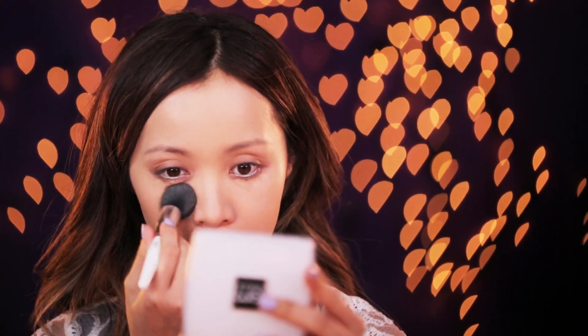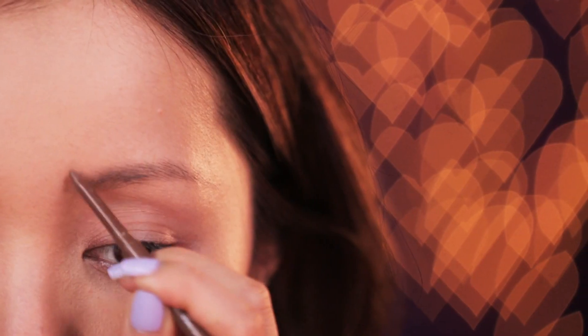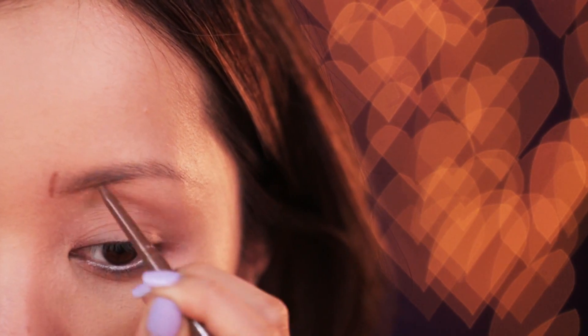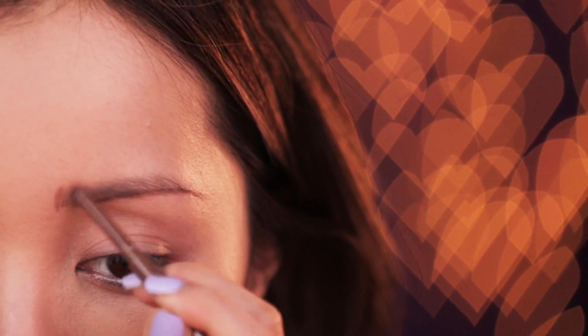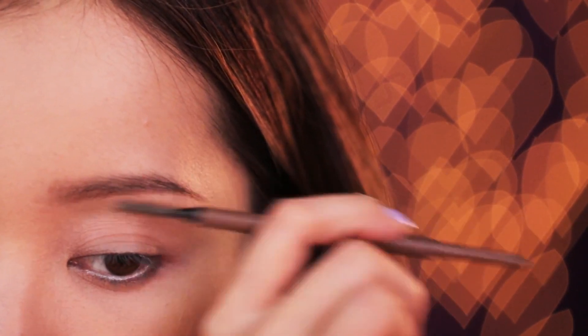Use a concealer that has heavy coverage to help reduce the appearance of dark circles, blemishes, and redness. Once you're done perfecting your canvas, break out your pencil to draw. Brows are very personal — there's no such thing as the perfect universal eyebrow shape. We each have a brow shape that will suit our face best. You won't find it overnight, but keep trying on new brow shapes until you find the one made for your face.